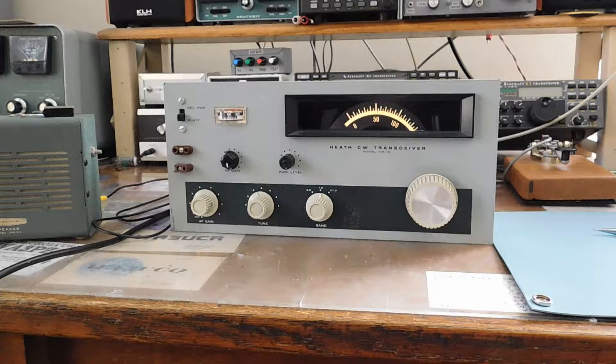Here's the latest project - a Heathkit HW-16. It's in fairly good shape with a couple of issues, but the main reason we're tinkering with this is I'm going to replace the IF filter with the IF filter out of an HW-101 to improve the selectivity and add an AGC circuit to it.